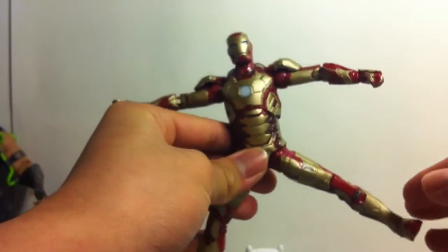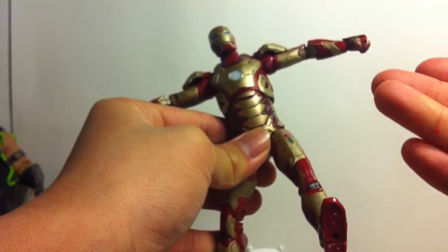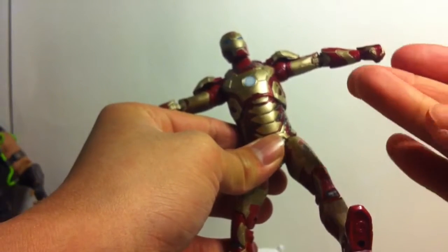Hello everyone, I'm going to review for you the Marvel Legends Mark 42 movie Iron Man. Oh shit, I got some paint on me from the toy already. That's weird.